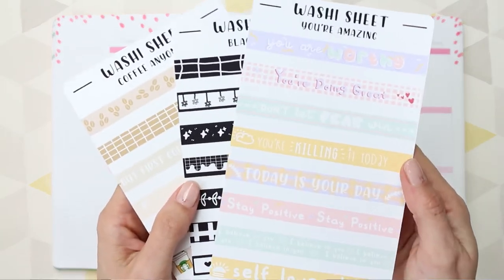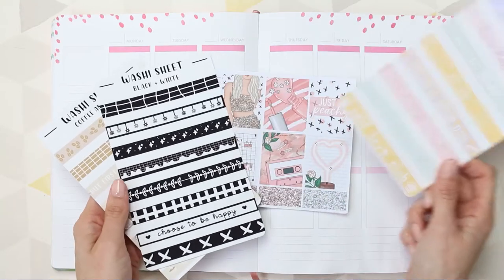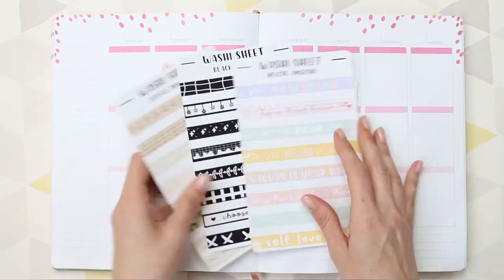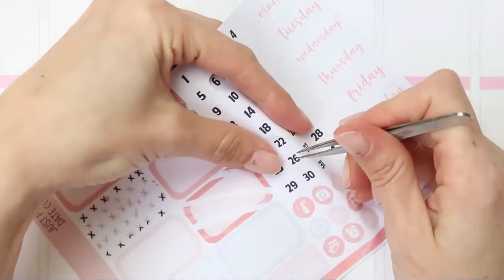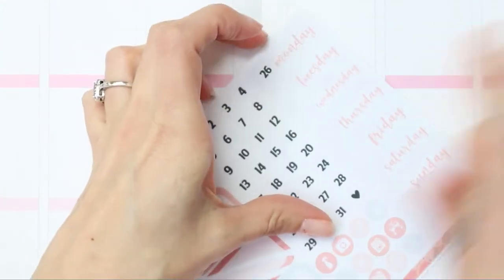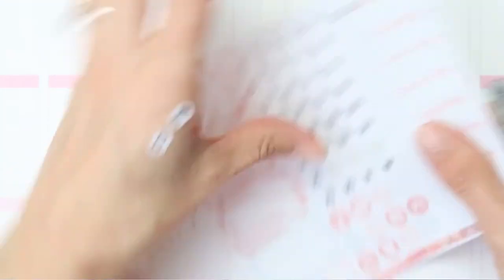I'm also going to be showing you these were last week's new release. These are washi strips that are printed on vinyl sticker paper, so they're really nice and smooth and vibrant. I was just seeing which ones I wanted to use with the kit, or which one went best with the kit, and then here I'm just going to be putting the date dots onto the date covers.